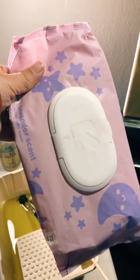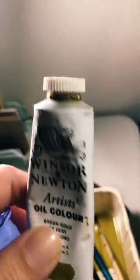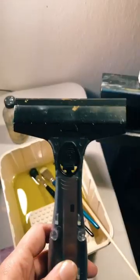I also love to keep these baby wipes around — they're really great for cleaning up oil paint. And a pair of rubber gloves helps you to open your tubes without getting all that icky residue on your fingers.